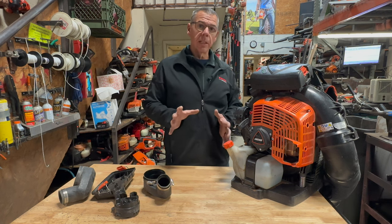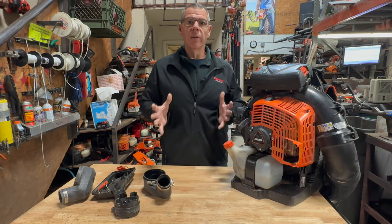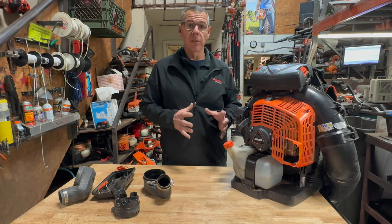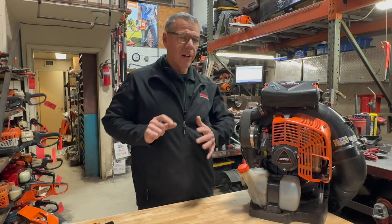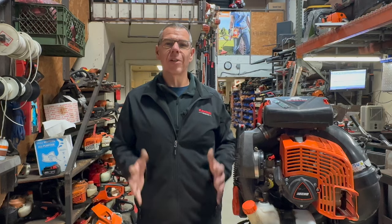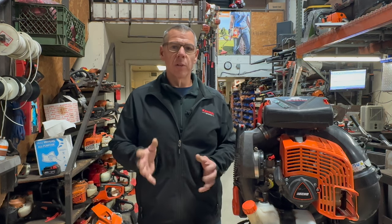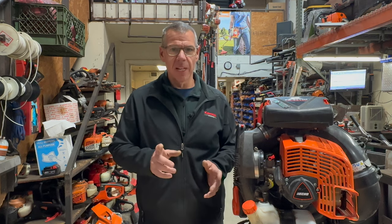They have addressed a lot of the little issues that the 8010 had with the new 9010 model. These blowers are very powerful, they move a lot of air, and they are fairly lightweight for their size. While it may not be a hundred percent perfect yet, it is very close — so it is nice to see that they are making updates and changes. That's a quick update on the changes I found with the new PB9010. If you have any questions please feel free to leave a comment down below, or you can send me an email found in the community tab. Thanks for watching — I'll see you on the next one.